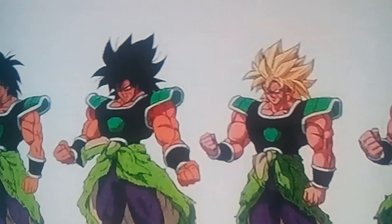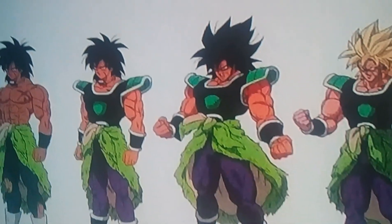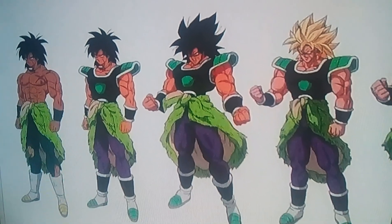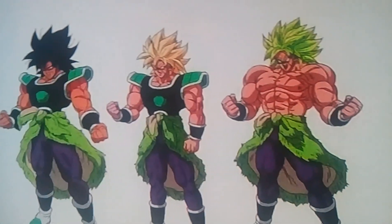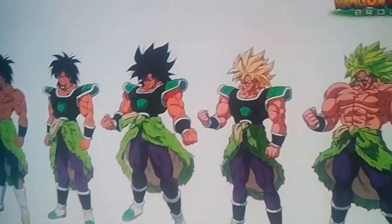We've got his more buffed-up form, his Super Saiyan form, and this new armor. All I can say is that he looks way more badass like this than he used to in the old movies.